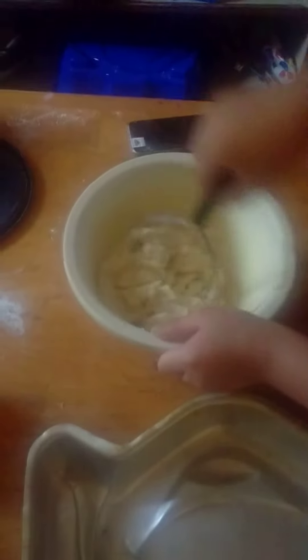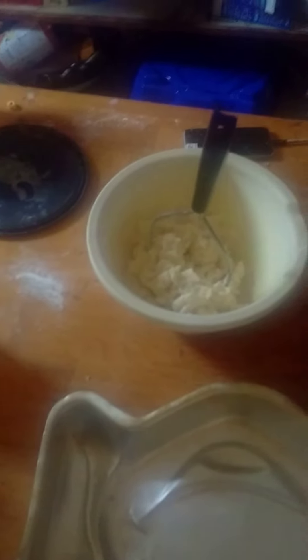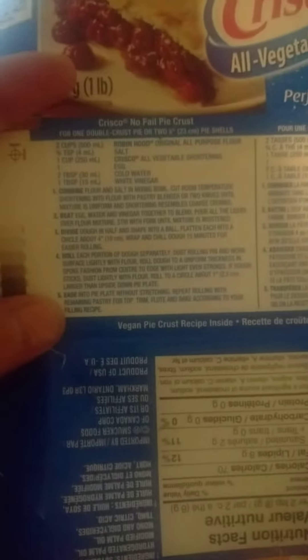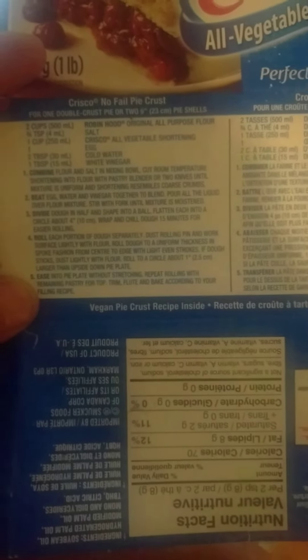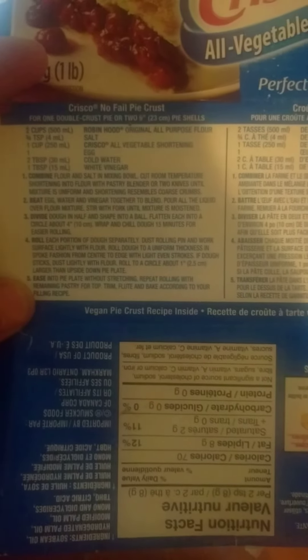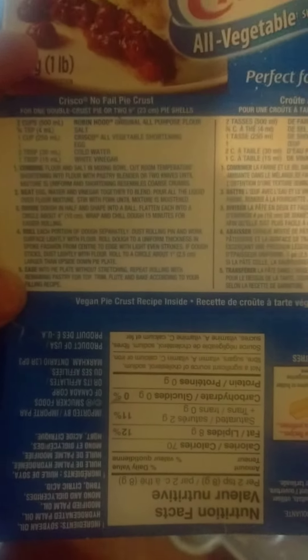And then you have to roll it up together and then make a ball. Divide dough in half and shape into a ball. We have to chill it for 15 minutes. So I guess in the other video we'll show you the finished product. Yeah, bye.